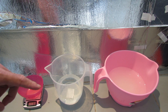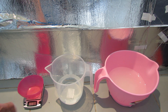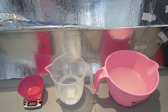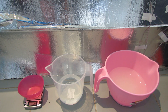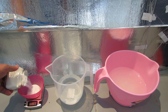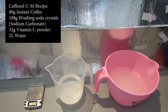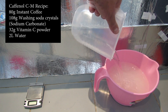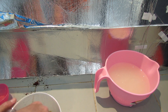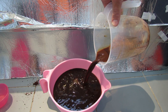I'm making the Caffenol first. I've already dissolved 108 grams of washing soda in one litre of water. I'm going to dissolve another 32 grams of vitamin C in half a litre of water, and then dissolve the coffee in another half litre of water. I find it's easier to dissolve everything separately and then mix them together. So let's measure 32 grams here — this is all to make two litres of Caffenol. It'll fizz a bit. There's the dissolved vitamin C going in with the washing soda, and a lot of coffee. And there is our Caffenol — two litres of it.